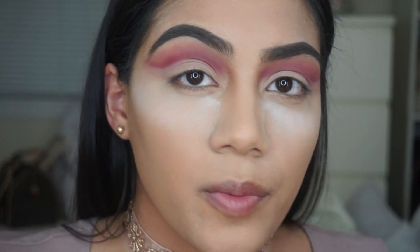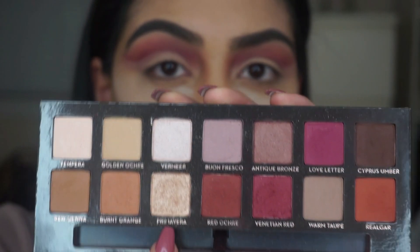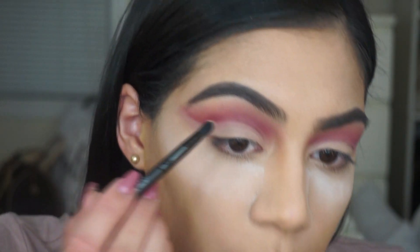Now I'm going to be applying Primavera from the Modern Renaissance palette on my brow bone.